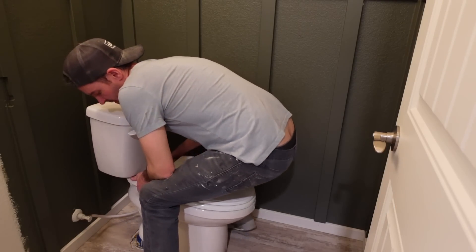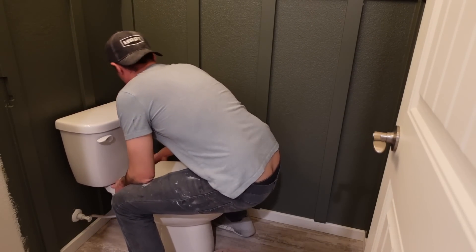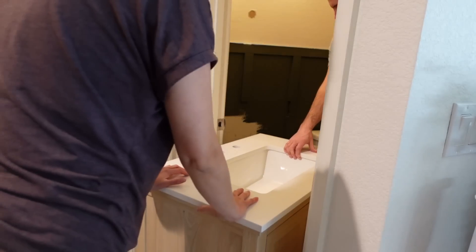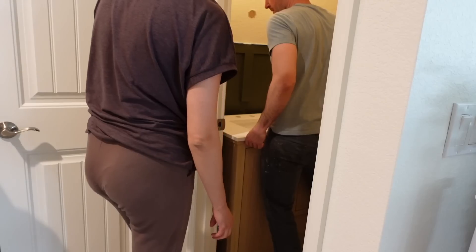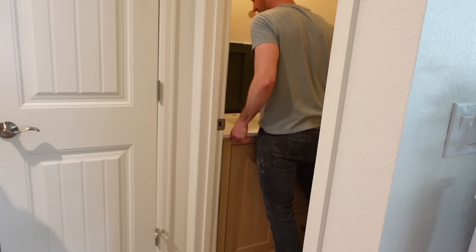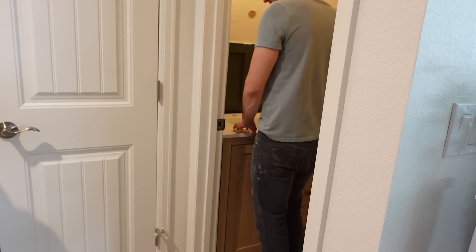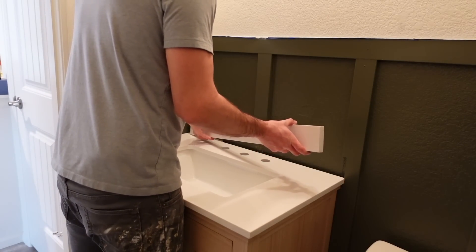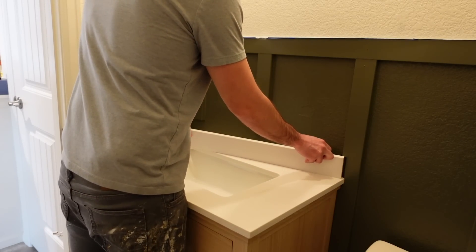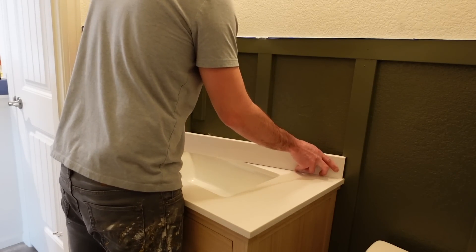After my husband puts the toilet back, we are going to bring in our beautiful new vanity from Lowe's. I could not be happier with it — I love the way it looks against the beautiful green color. One of the first things we did when designing this bathroom was picking out a paint color. Once we picked out the Pewter Green, I knew I wanted to add brass accents. I've been slowly trying to add brass accents in our home to warm it up and I've been really loving it.